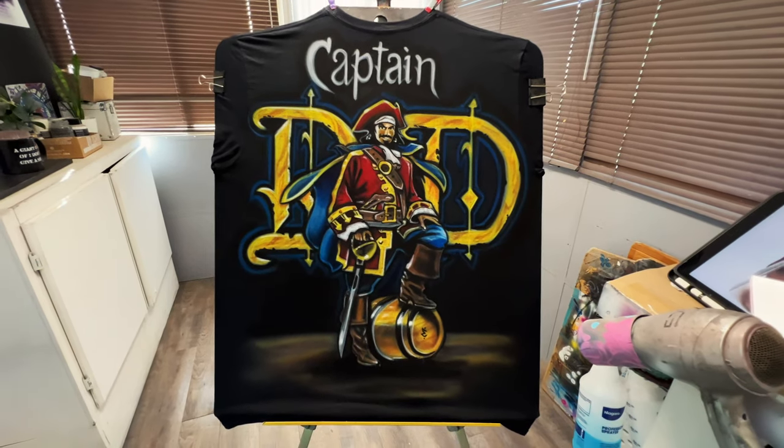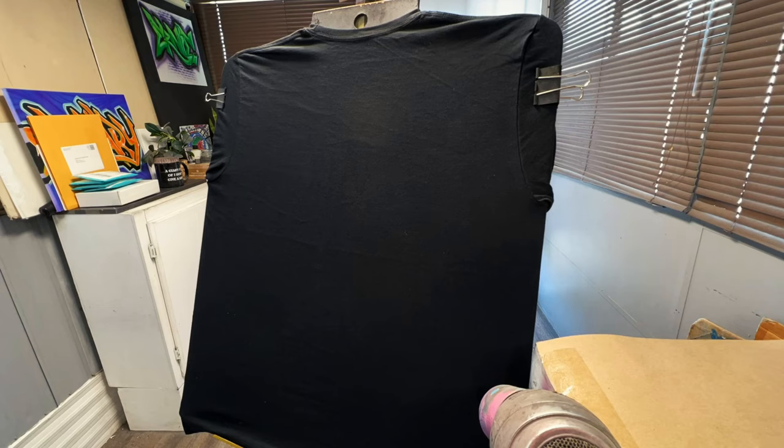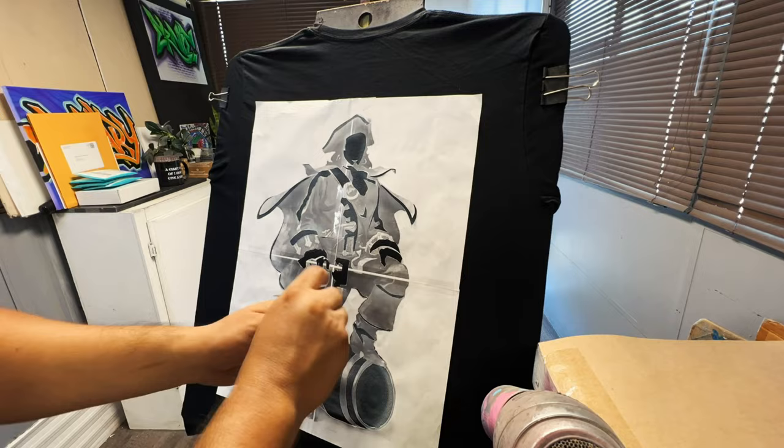A lot of drinking and a lot of partying - that's what the captain does. Welcome back to another video guys. If you guys are new here, my name is Ernie and I custom paint, custom gifts, and promotional products. Today we're going to do a custom shirt with the Captain Morgan pirate on there. It's going to be a little bit different, so let's go ahead and get started.